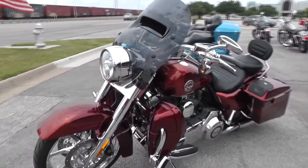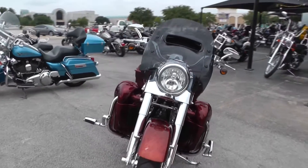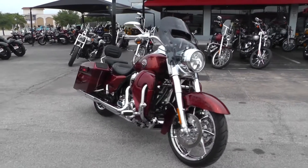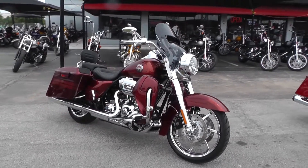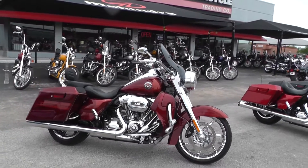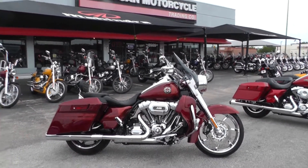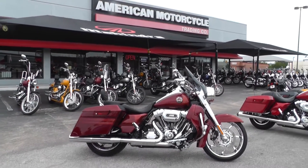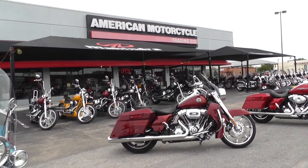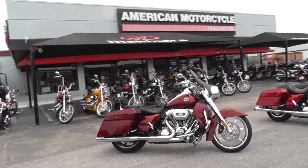We take almost anything in on trade as long as we don't have to feed it and it won't bleed. And we sell and ship motorcycles all over the world, so it'd be easy to get this one to you. We've got lots of good financing options and extended warranty options. So call us today toll free at 888-400-1151. This is Geno with American Motorcycle Trading Company in Arlington, Texas. Thanks for looking.